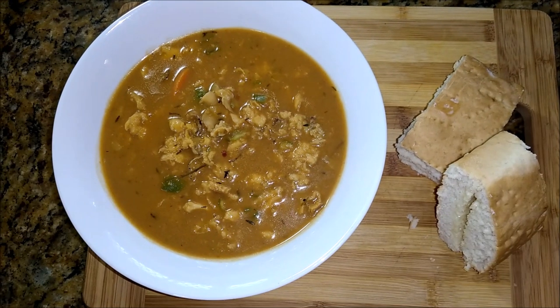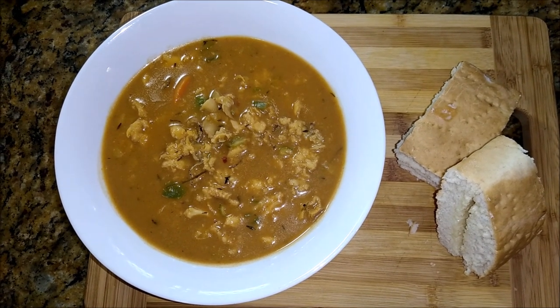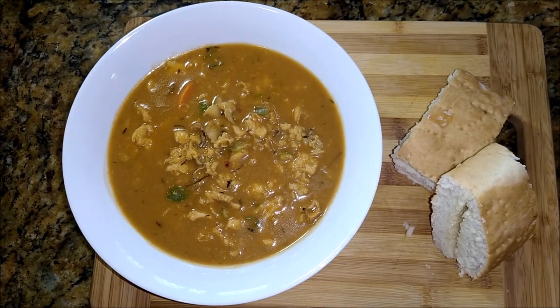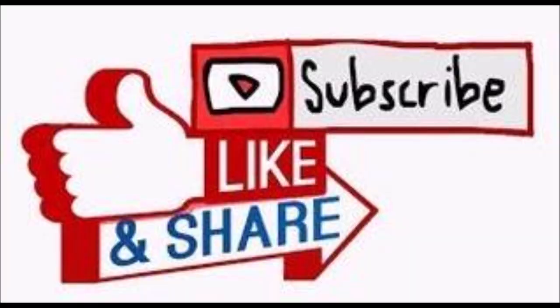Thank you very much for watching this video all the way to the end. Please give me a thumbs up if you have enjoyed it, share it out, and leave a comment. God bless you and I will see you in the next one. Watch the ads now.